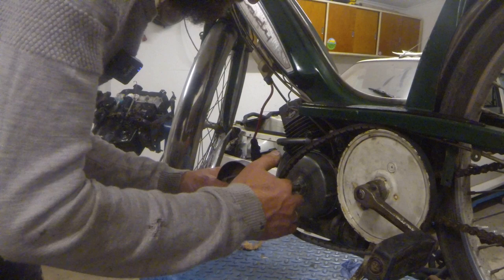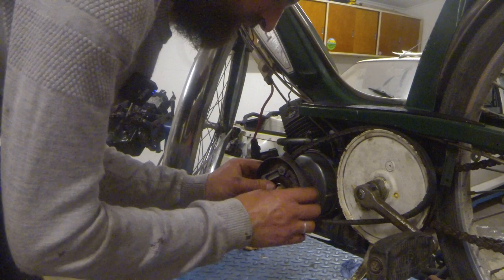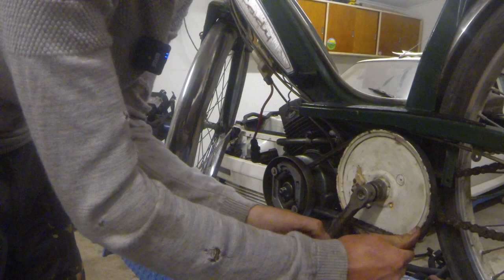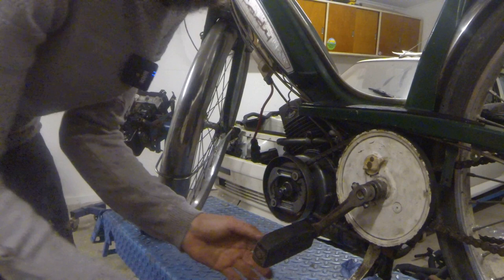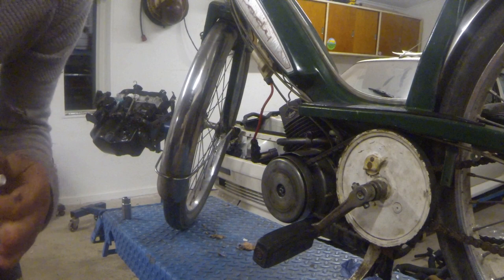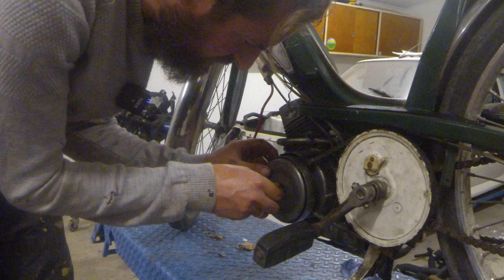And we are going to try to refit the drive belt. This should not be tightened up too much because that will make the clutch not work, but I do not want it to come off either because it keeps the entire assembly together.